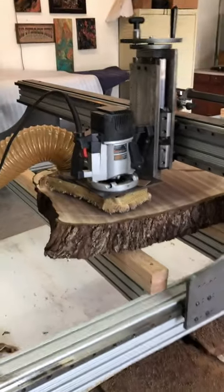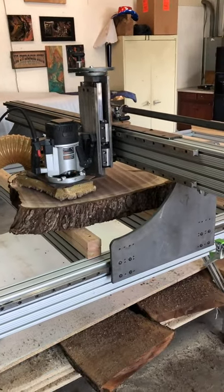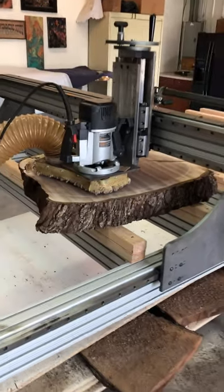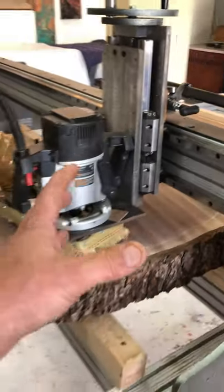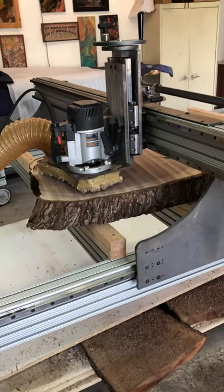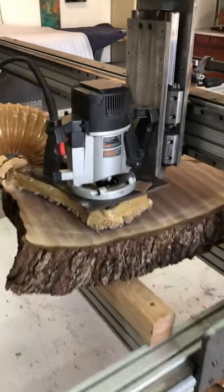This one literally cost me about $7,500 to build, and I'm going to ask $8,200 for it kind of as is. If you want, I can throw a brand new router and the spindle holder on there for $500 extra and take this one off, or you can buy it as is for $8,200.